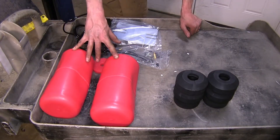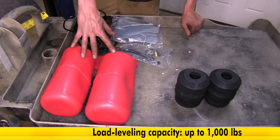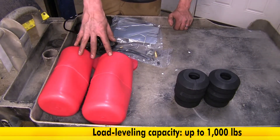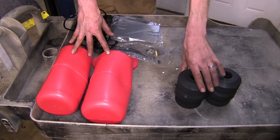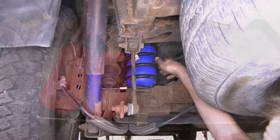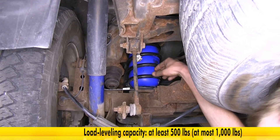Now our Airlift 1000 air helper springs will support up to 1,000 pounds of load in the back of your cargo area, or if you have a heavy tongue weight trailer these will help support that as well. These won't give you an extra 1,000 pounds, just like our Timbrens won't give you an extra 6,000 pounds — those help with that level ride height. Now our Firestone Coil-Rites will support anywhere between 500 and 1,000 pounds depending on the application.